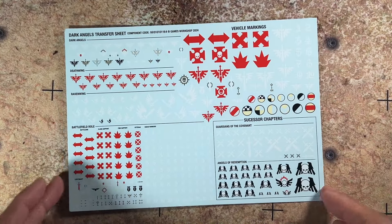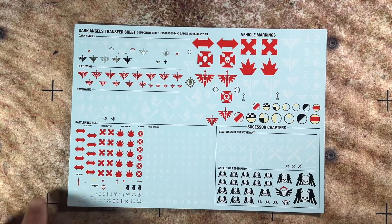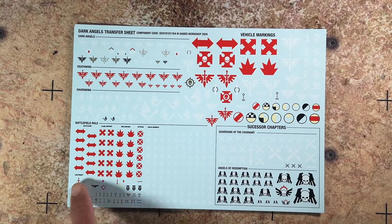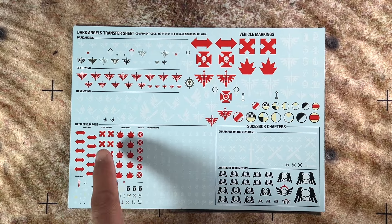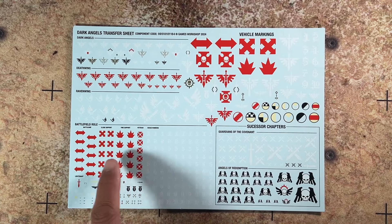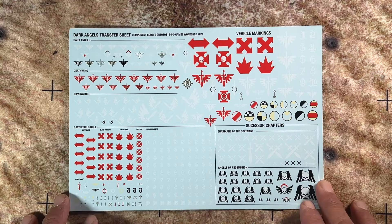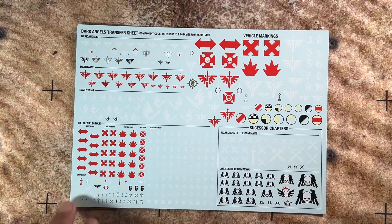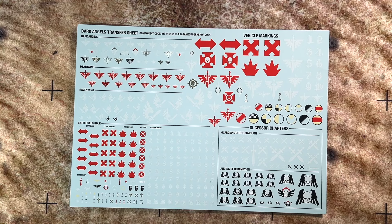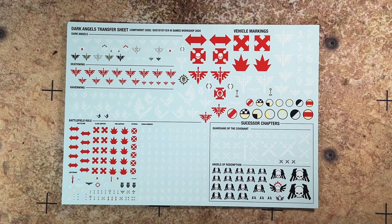Next up is your decal sheet. As you can see, there are quite a number of decals here. You have your standard Dark Angels, Raven Wing. Your decals are based on Battlefield Role — so you have your Battle Line, Close Support, Fire Support, Veteran, and Squad Numbers here in white. You also have your vehicle markings, as well as the successor chapters: the Guardians of the Covenant and Angels of Redemption. This is a great transfer sheet that gives you a lot of variety you can use for your other Dark Angels.